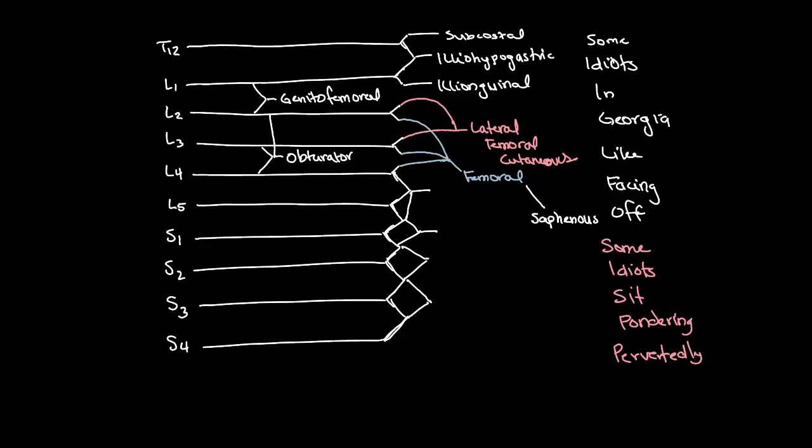Now stretch the peaks of each mountain and the plateau. For "some," that one would correspond to the superior gluteal nerve. For "idiots," the inferior gluteal nerve is going to be the next one.